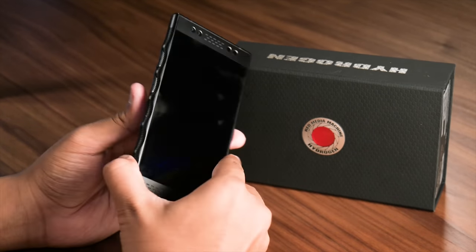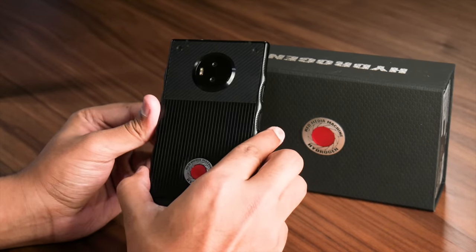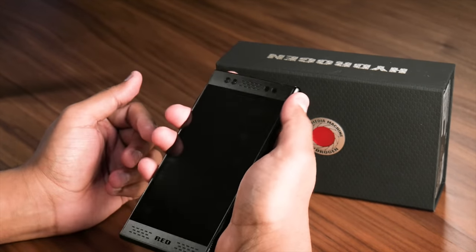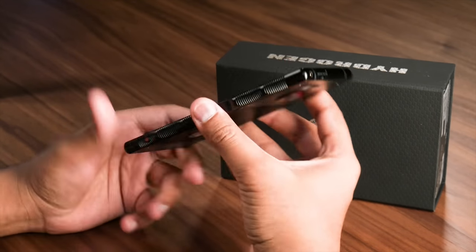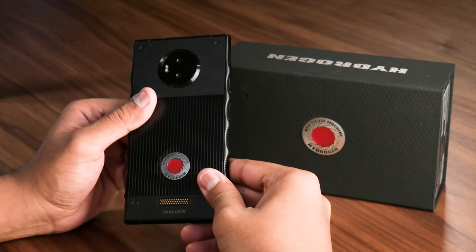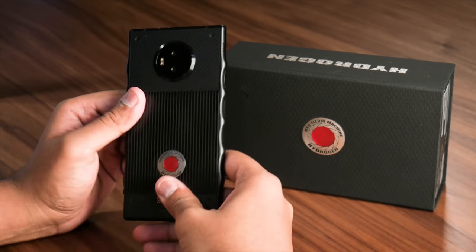There's a little too much going on all around, and even people with large hands will find it cumbersome to use. We constantly had to shuffle it up and down just to reach the top and bottom of the screen. It's also very heavy at 263 grams — Apple's 6.5-inch iPhone XS Max weighs just 208 grams, for example.